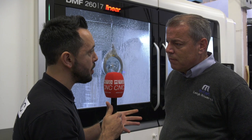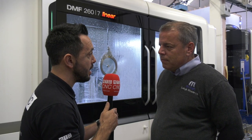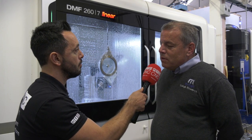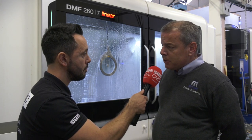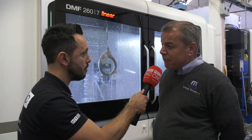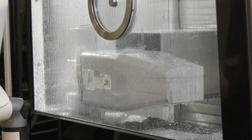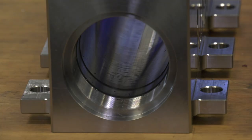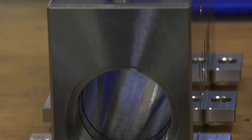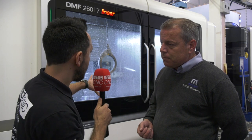You machine quite hard materials here - can you give me an example of some of the components and materials you machine, and how does it cope? It copes incredibly well. The HSK face and taper spindle and work holding fits nice and rigid within the spindle. The linear drives give it fast, rigid movement. As far as material goes, we've cut everything from aluminium all the way through to titaniums, Hastelloy alloys, Nitronics, and we've even done quite a bit of Inconel machining on here as well.